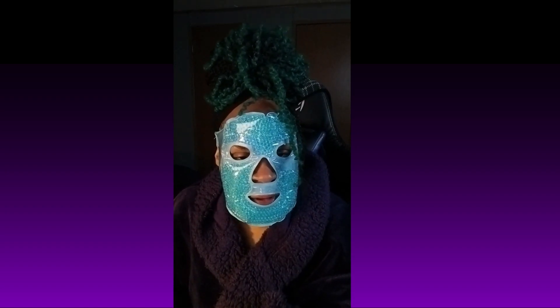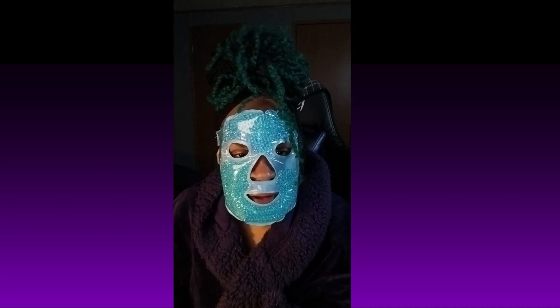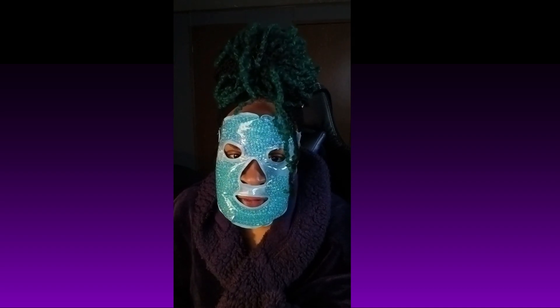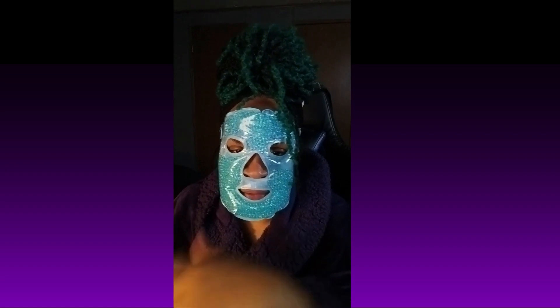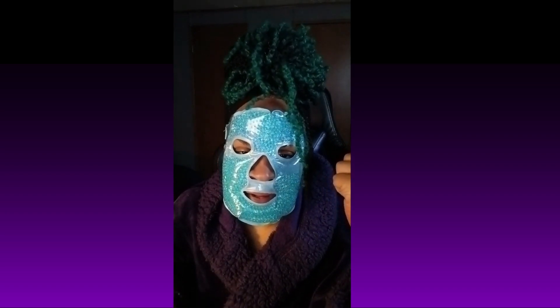Hey y'all, welcome back to Sapphire and Dane Tried It. This is your girl Sapphire, and I'm back bringing you another video — and you guessed it, we are talking about this wonderful face mask. Let's get into it.